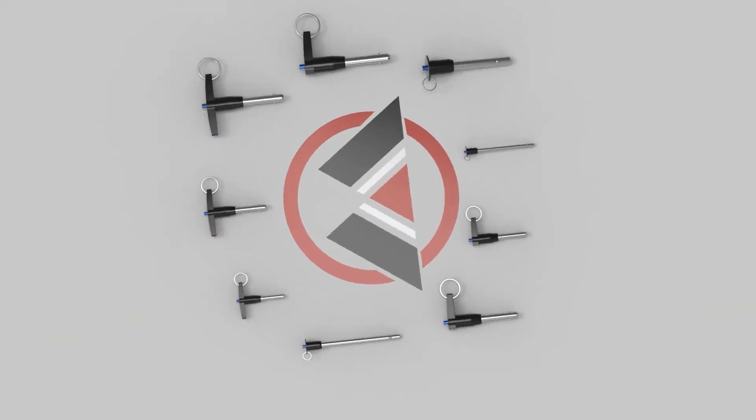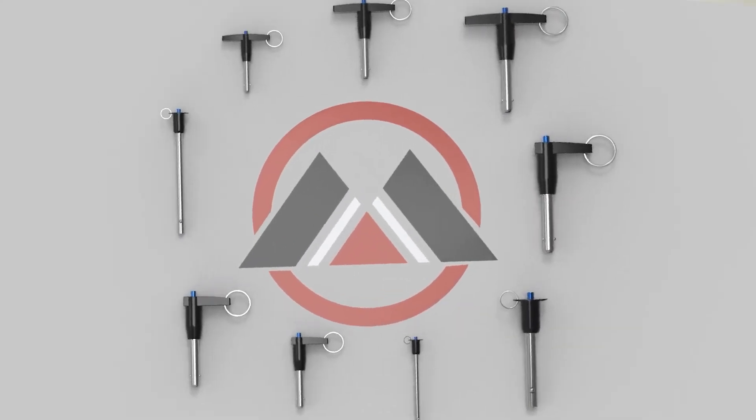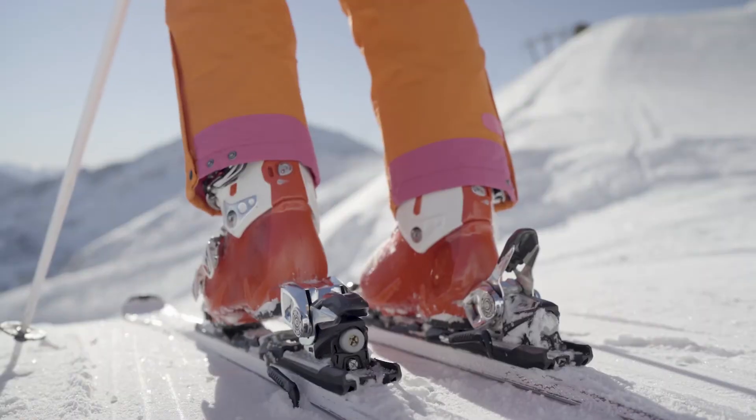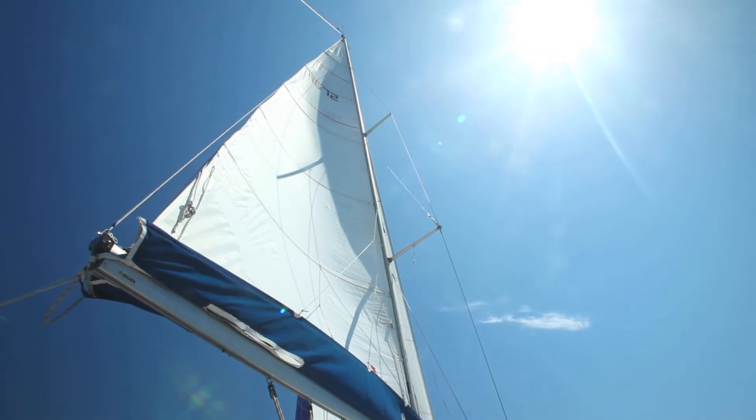Quick-release pins come in a variety of handle types. This specific example is a T-handle, but depending on your application you may opt for an L-handle, ring handle, ball handle, or buttonhole. It is important to choose the right handle to ensure your quick-release pin will work with your application.